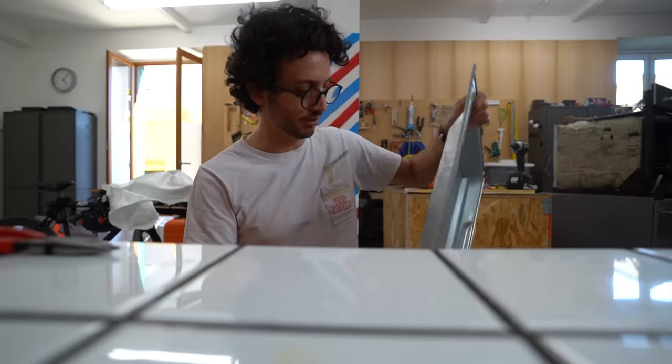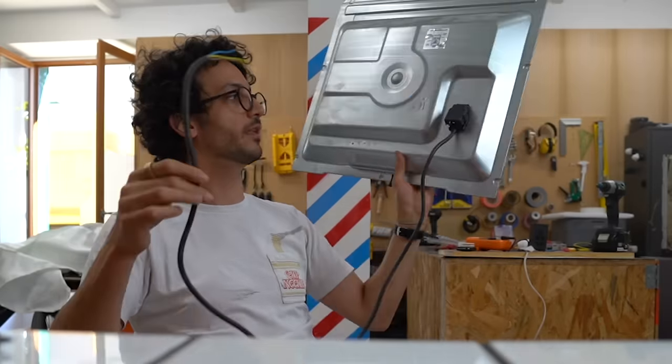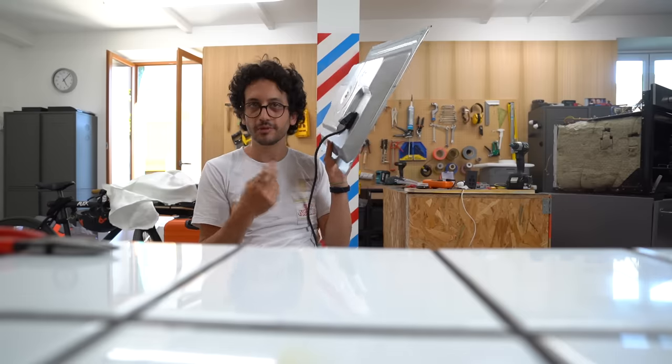The oven is on wheels now and that's amazing, but it also comes with a little problem: I'm gonna need a longer cable than the actual one. That's an opportunity to improve things a bit — where's all the fun otherwise?